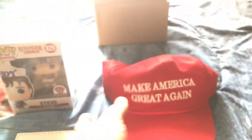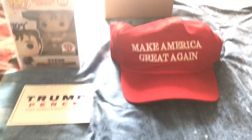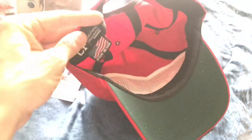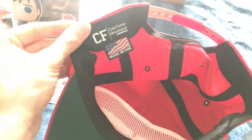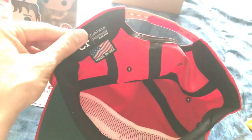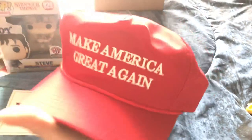Oh, it's a snapback — I didn't realize that. That is the official Make America Great Again hat with the rope string and everything. That is so cool. I've seen these in real life but never seen a brand new one. Made in the USA — I think they make them somewhere in California actually, so that's pretty cool.